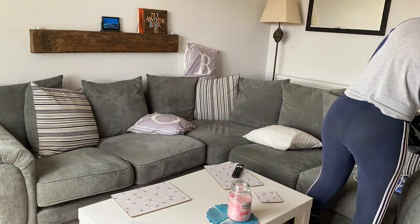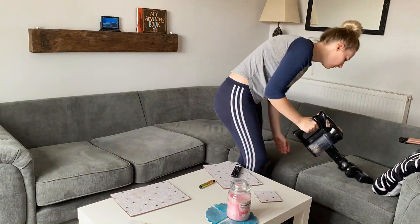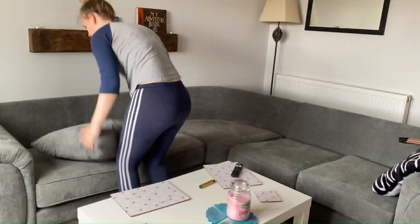Moving on to the living room — the living room wasn't actually dirty as such, it was just more untidy. So I tidied up, took all of the cushions off the couch, hoovered that, and put them back on.